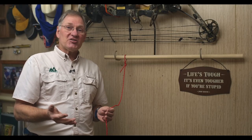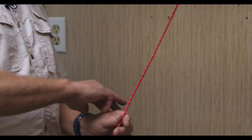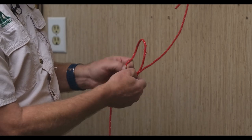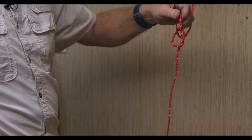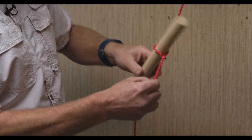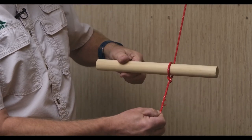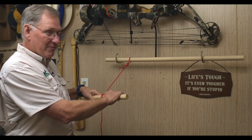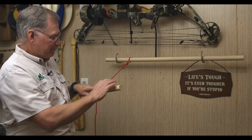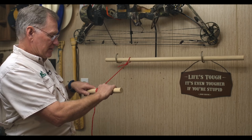The next knot we want to teach is called the Marlin Spike. It's an easy knot to do — it starts with a slip knot. Make your loop, flip that over, and we're going to pull this through. Put our dowel through there, tighten it up, and there you can see the Marlin Spike. Now you've got a tool that you can use to add some additional pressure on your rope, or if it's attached to a load or something that you need to tighten up — it's a great thing to have.